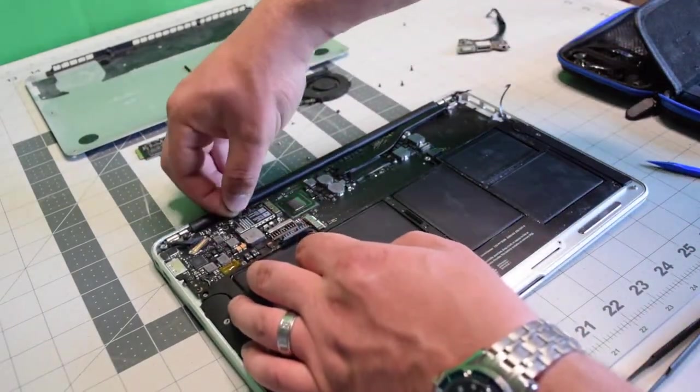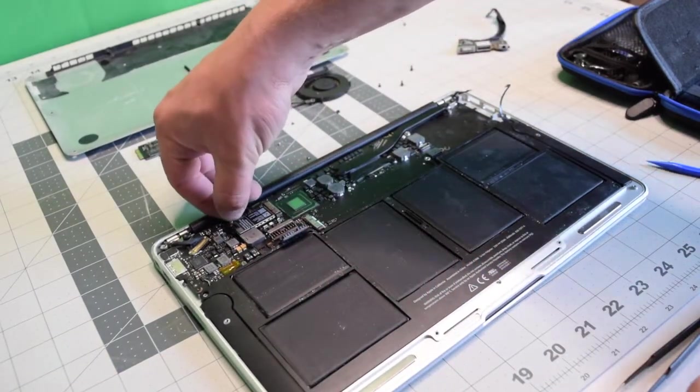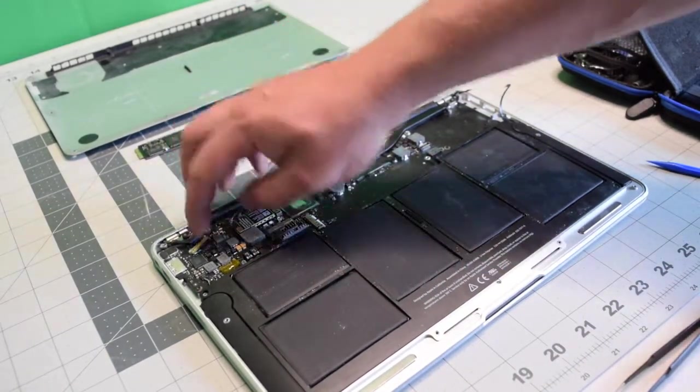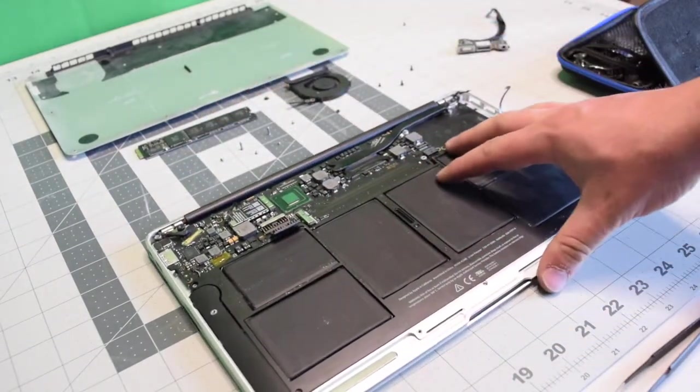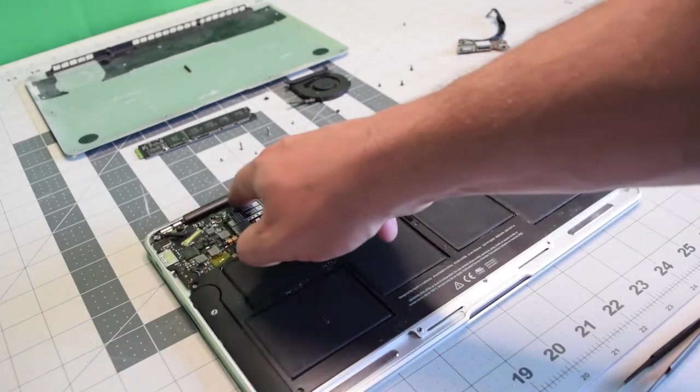Go ahead and reconnect the Bluetooth and Wi-Fi cables. Now let's go over all the connections and make sure they're nice and tight. And we're done reconnecting the board.